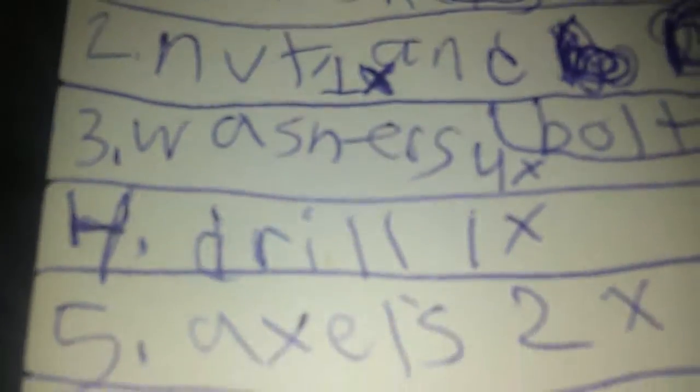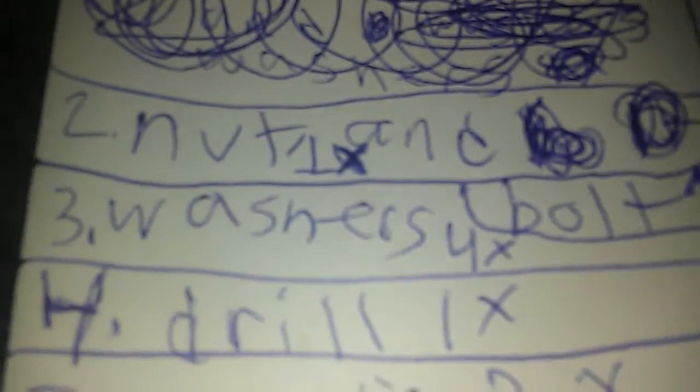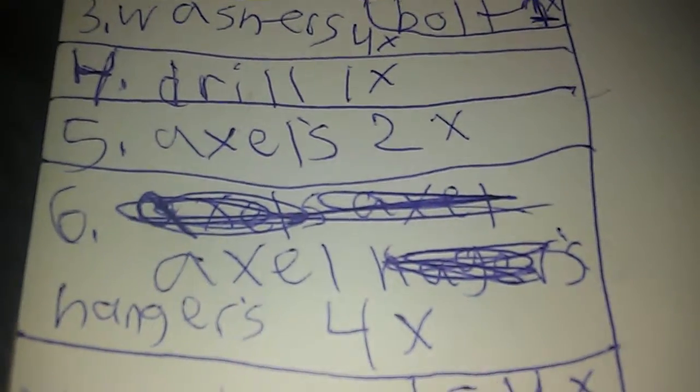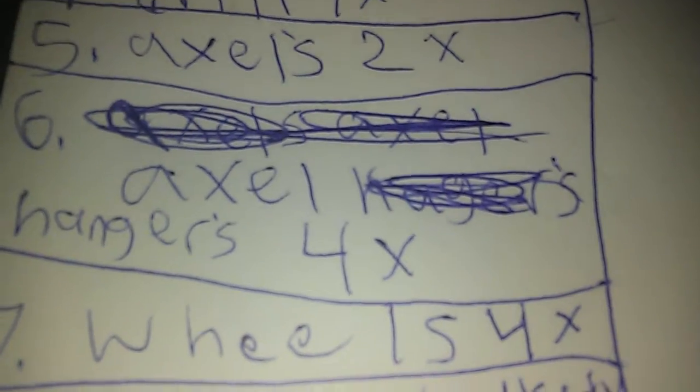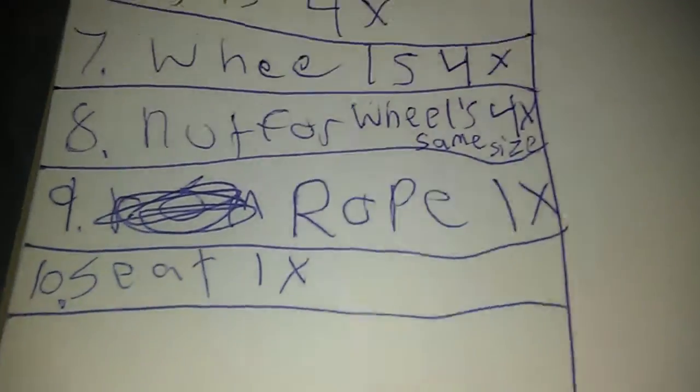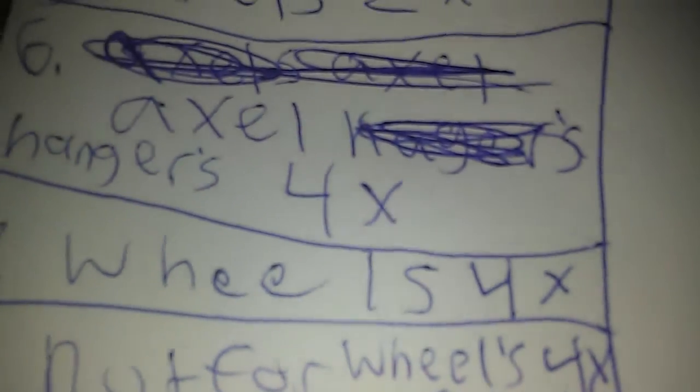You need one bolt, one nut, and four washers. And a drill — that's the Ultra Steel drill. You need two axles, four axle hangers, four wheels for the cart, and four nuts the same size as the wheels. And rope, one time.